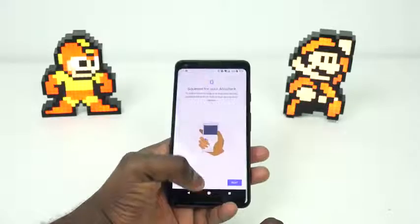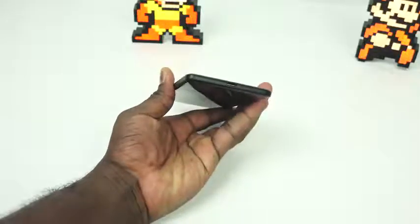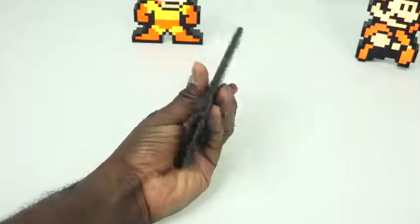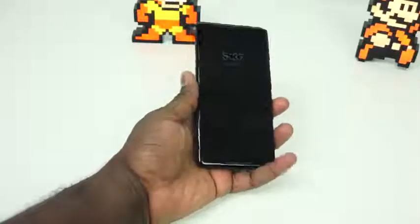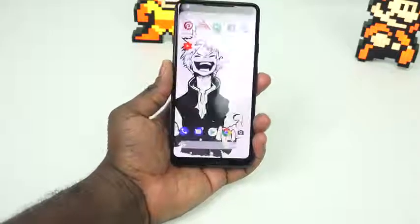The other aspect of this device that bothers me — and you guys know it quite well — is of course the fact that it doesn't have a headphone jack. Google says it was removed because of the display and the design. They did not include USB Type-C headphones in the box either. They included an adapter, but for crying out loud — sorry, my Xbox went off — but for crying out loud, seriously.